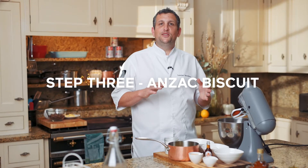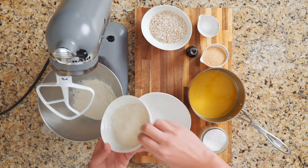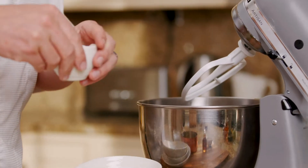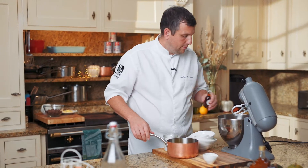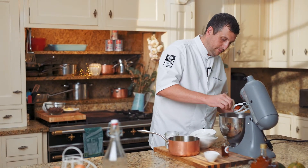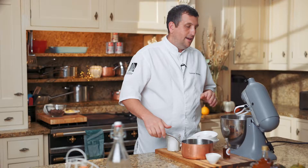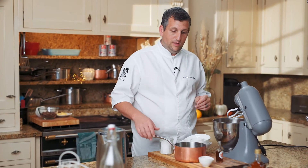For the next step, I've decided to use the Anzac biscuit, which is oaty, coconutty, and with a mapley flavour — it's going to be delicious. We're going to put all the dry ingredients into the mixer: flour, desiccated coconut, oats, and some maple sugar. We're going to use a drizzle of maple syrup, a pinch of sea salt, and melted butter. It's a really easy recipe — you just put it all in the mixer, it comes together, and then you let it chill.